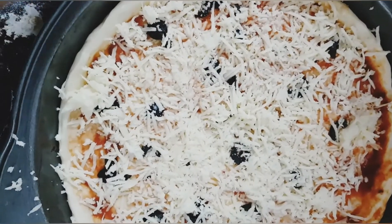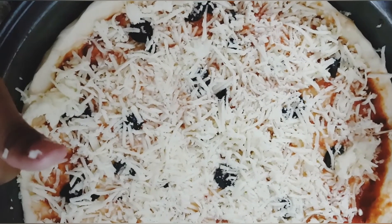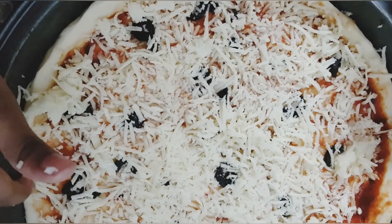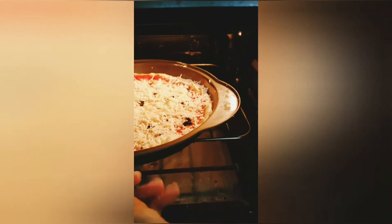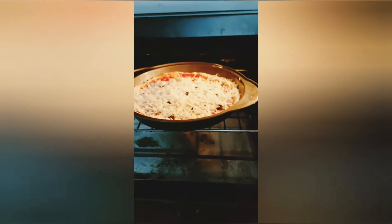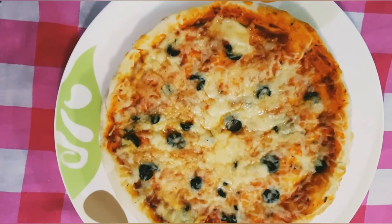We will preheat the oven. After preheating the oven, we will put the pizza in the oven. We'll make the pizza in 15 minutes. Our pizza is ready.